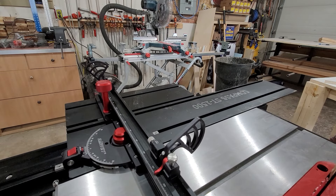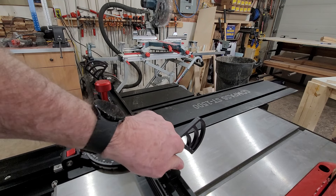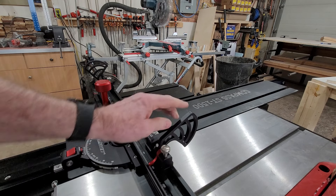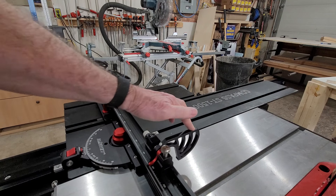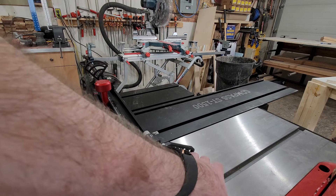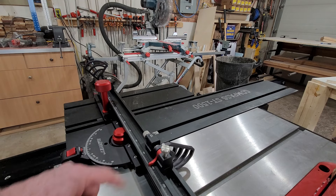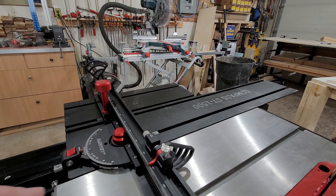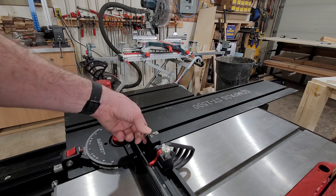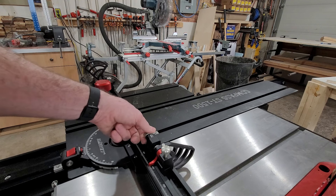Looking at a few of the features on this sliding table: these stop blocks here are infinitely adjustable across the guide. The idea is that you push the stops down, and this sets your distance between the blade to set the length of your cutoff piece. Now if you're not 100% accurate with this, they do have micro adjusting knobs, and these will adjust in thousandths of an inch.